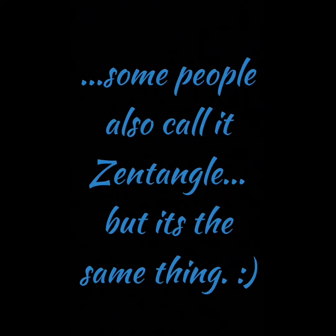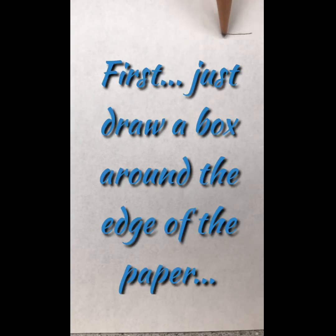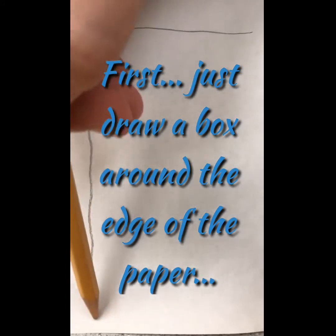Some people also call it Zen Tangle, but it's the same thing. You will need a piece of paper and a pencil. First, just draw a box around the edge of the paper — you're just making a border for your drawing.